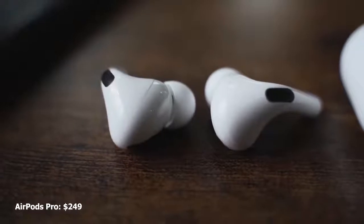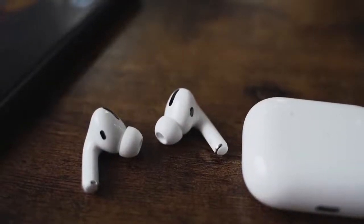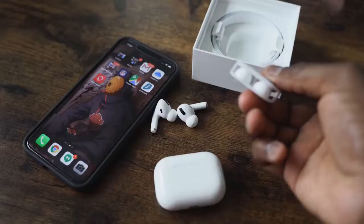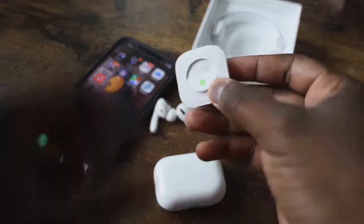The AirPods Pro are priced at $249, come with a wireless charging case, have a brand new design, and have ear tips now so they fit better. Shake your head and they'll stay, although I don't like the fit that much because it feels like it's going to fall off. It also has noise cancellation and pass-through, which you can change by tapping and holding on the earbud. Pass-through is really good, and active noise cancellation is solid on the AirPods Pro.